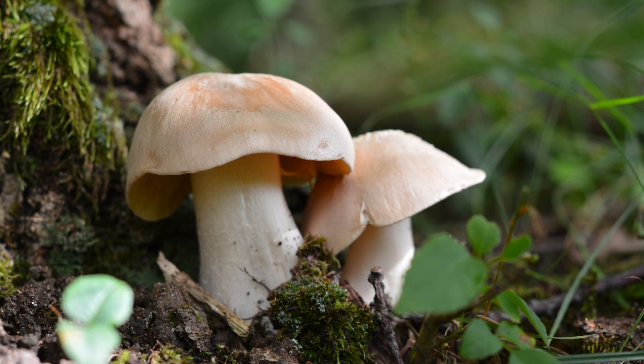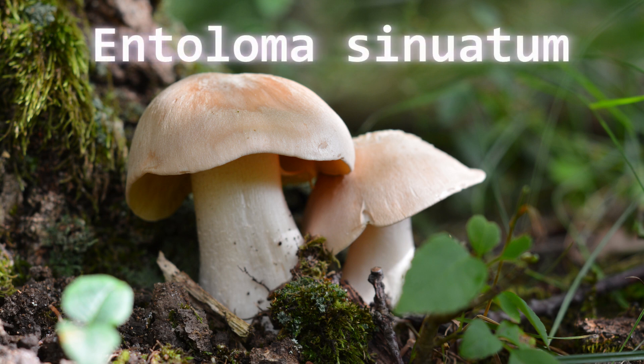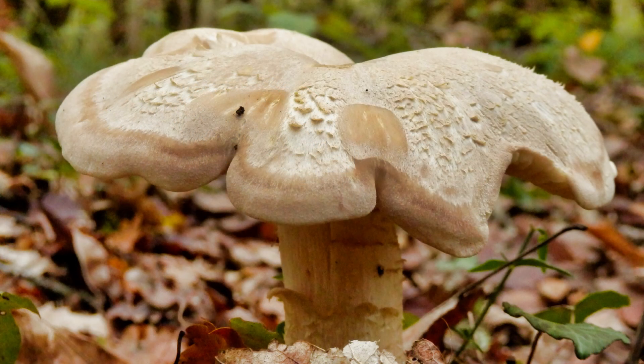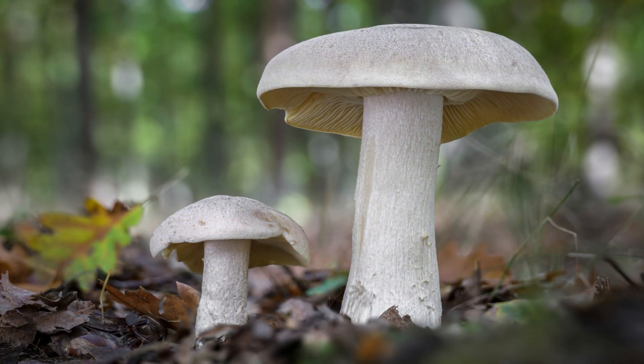The last one — number twenty — is the livid entoloma mushroom. It has a pale cream to yellowish cap with free gills, and its toxicity can cause severe gastrointestinal distress. If you're on a forest hike or camping, that's the worst time to experience this, because you may not be able to make it back to your car or civilization if you go into severe gastrointestinal distress. This mushroom is often found in grasslands and wooded areas.